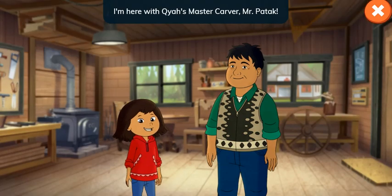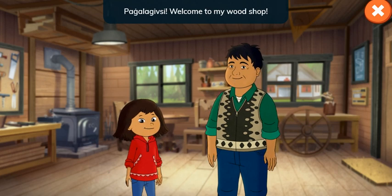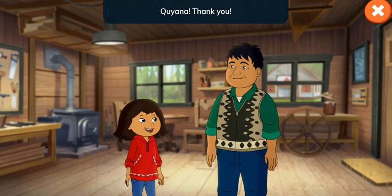Hey everyone! I'm here with Kaya's master carver, Mr. Patuk! Welcome to my wood shop. What can I do for you? Can you show us how to carve some projects out of wood? I would be happy to teach you. Thank you!